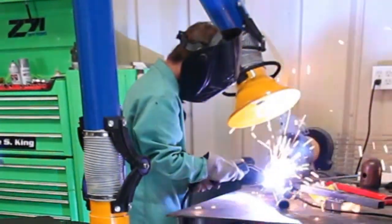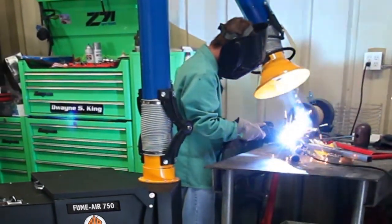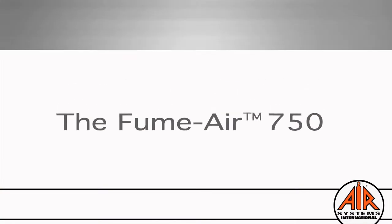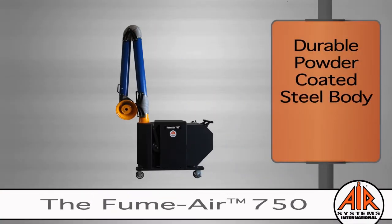The FumeAir has a heavy-duty, one-horsepower electric motor that will run on either 115 or 230 electrical service. Another feature to ensure long-term performance is the durable powder-coated steel body, which gives resistance to rust, chips, and scratches.